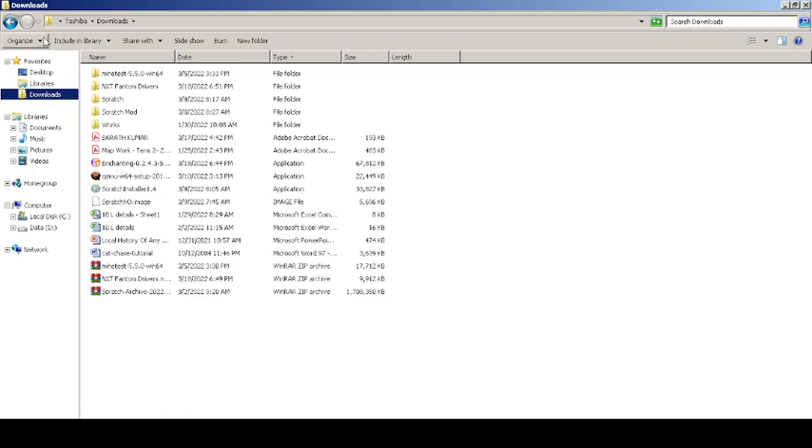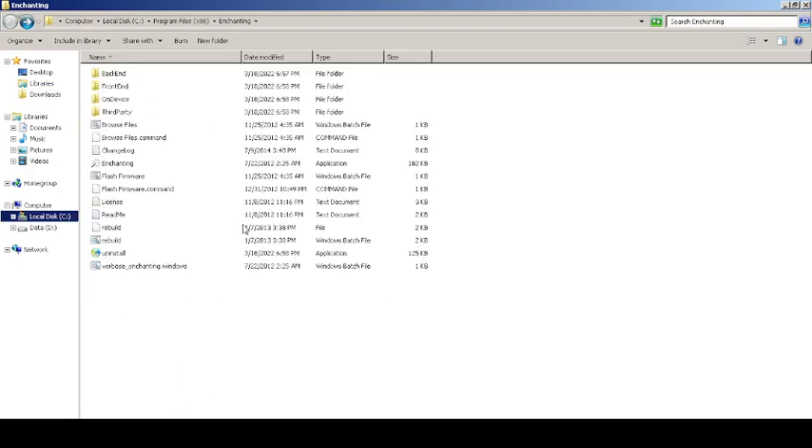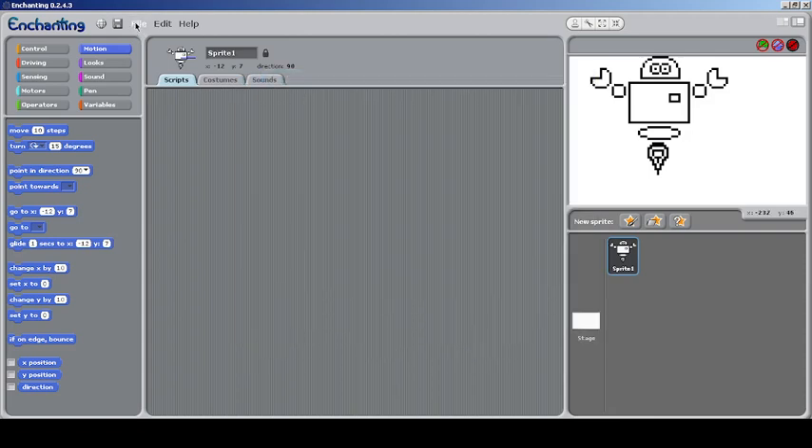Once you install it, just go and open Enchanting — this is how its directory looks. It's not simple to install because it has many backend and frontend things for running this robotics kind of stuff. Once you connect your device after you open Enchanting...